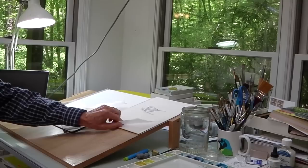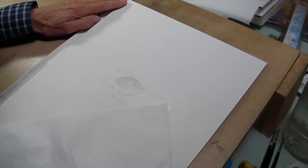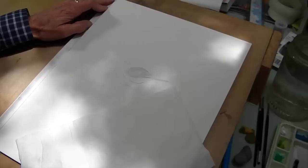I work it out on tracing paper completely. One of the things I like about doing that is you can draw on both sides of the tracing paper and see what you're doing. I work it out that way so I can make all my mistakes there. Then when I get ready to paint something, I'll take the illustration, turn it over and go with a soft lead pencil, turn it back over, then transfer it to the watercolor paper.